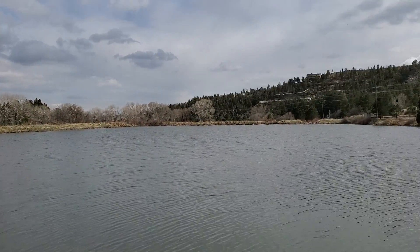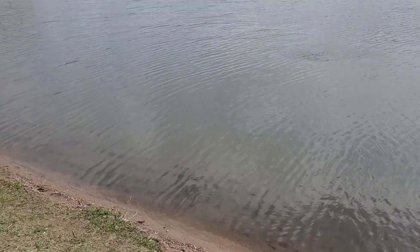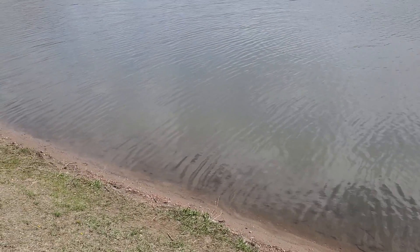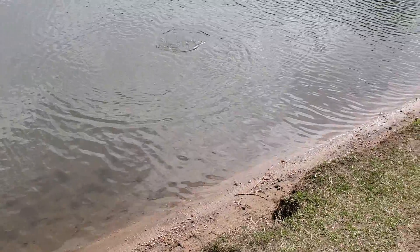All right guys, I got a pretty good size one on here. I'm gonna try to record this. This is not gonna be easy but I'm gonna give it a shot. I just threw out my lure and man did he take it — awesome fight! So I'm using an ultralight rod with six pound test.